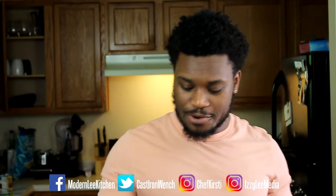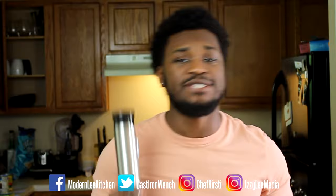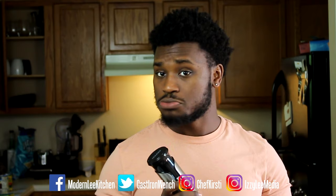With this bad boy right here — the Houdini Wine Opener. We like to go over the pros, we like to go over the cons, we like to go over the usage, as well as give you a demonstration on how this bad boy works, on whether or not you should buy it. Time to find out.